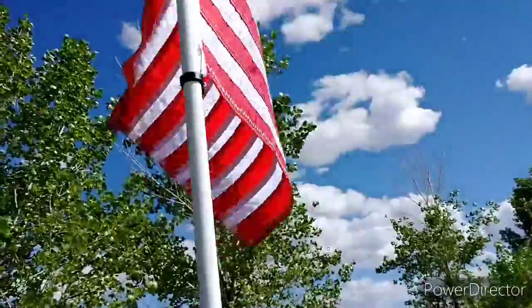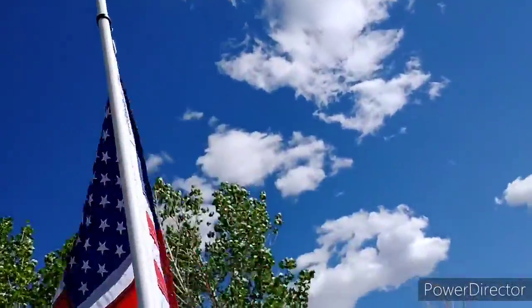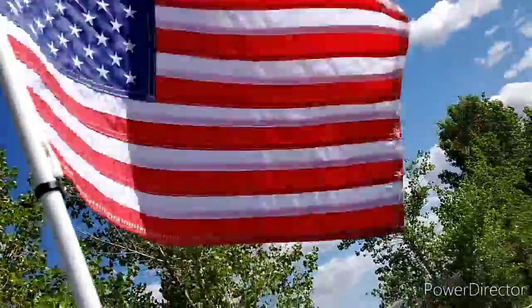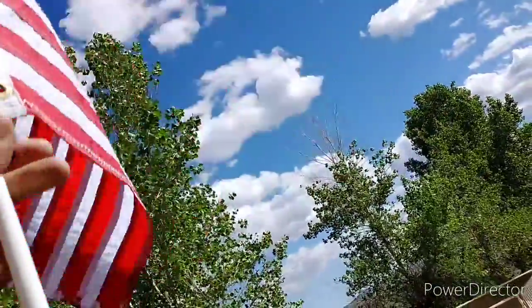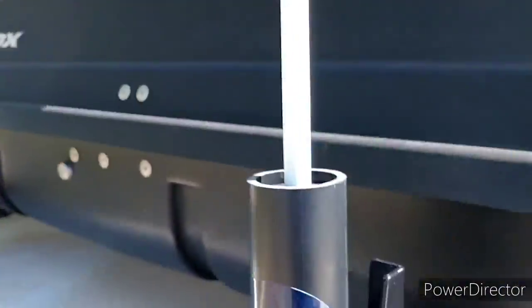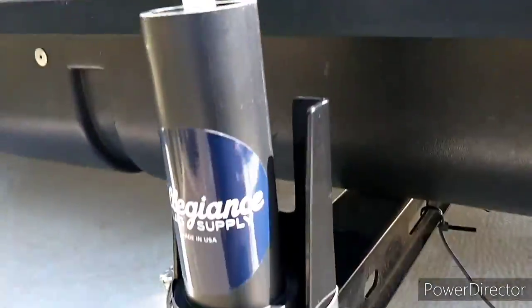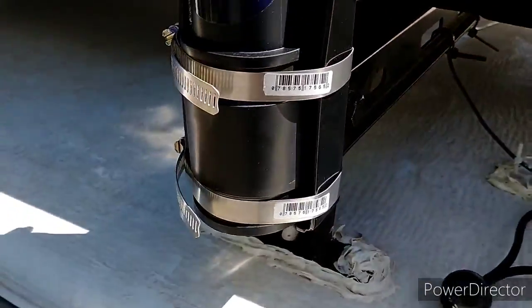So, good flag — Allegiant Flag Supply, I'd recommend them. They come with really good quality parts. And that's my take, my review on the flag and my do-it-yourself flag holder.